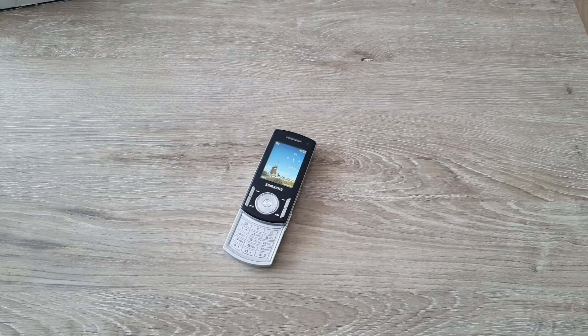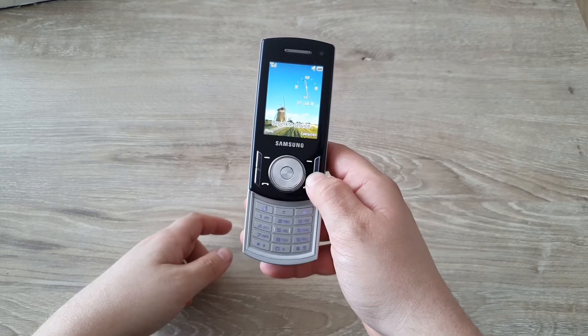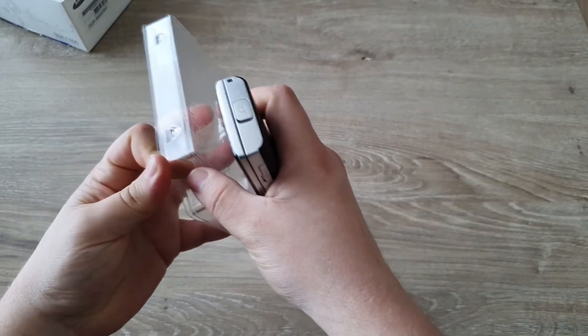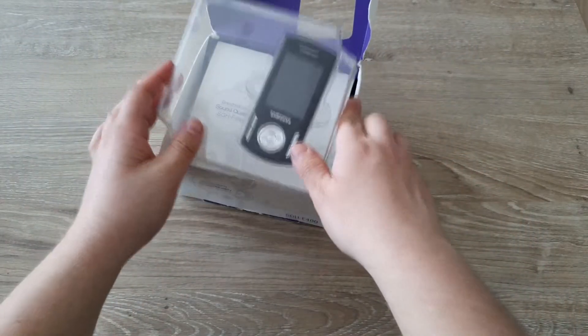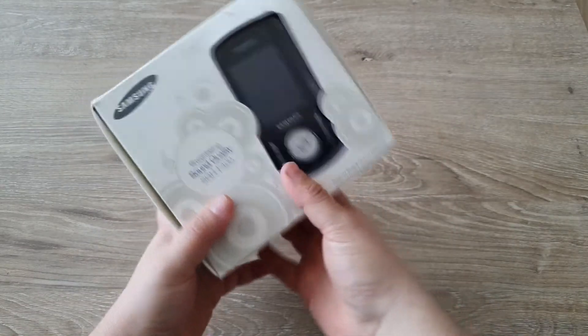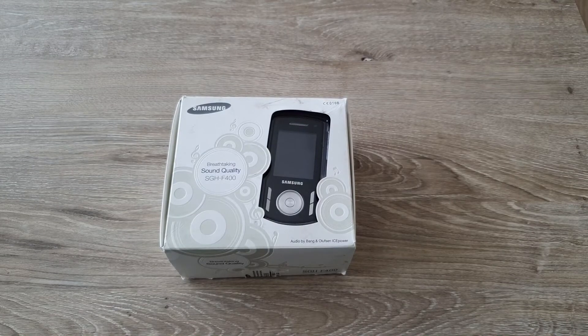That wraps up my video on the Samsung F400. I hope you enjoyed it — if you did, leave a like and a comment. If you're new to the channel and don't want to miss content like this, subscribe. If you have a phone suggestion, let me know in the comments below — I have over 300 phones I can cover. Thanks for watching, and I'll see y'all later, peace out!